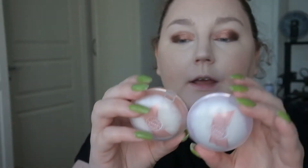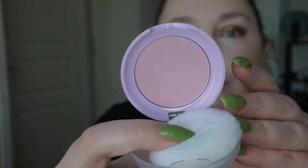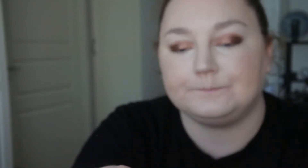For blushes I have the Etude House Lovely Cookie Blusher in Honey — Honey Lavender Lemon Macaroon. This one is a cool tone so I'm not going to use that. This one is more warm-toned — I've already tried it and it looks absolutely stunning. Then I also have the Holika Holika Jelly Blusher in the shade Grapefruit Jelly.